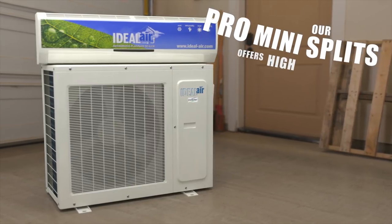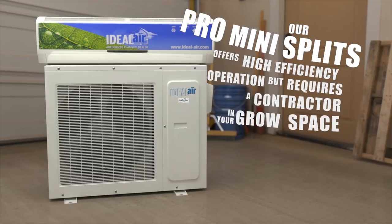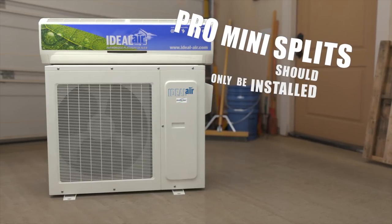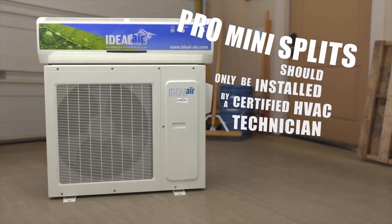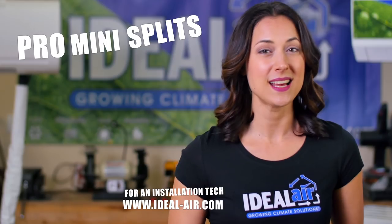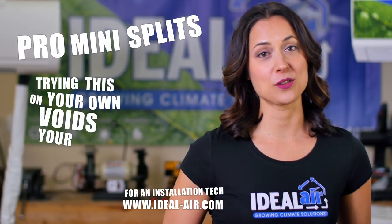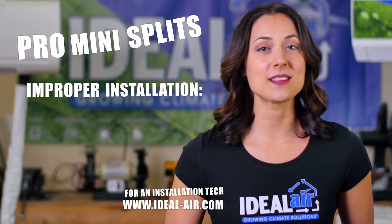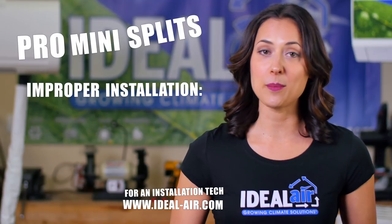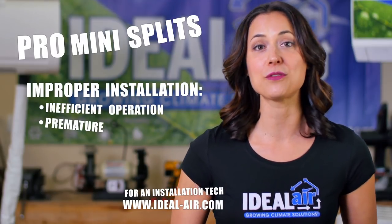Our Pro mini split offers high efficiency operation but does require a contractor in your grow space. These systems should only be installed by a certified HVAC technician with special tools and a detailed working knowledge of HVAC equipment. Plus, a bit of a bummer, trying this on your own without an installer voids your warranty. Improper installation of your Pro unit can result in a number of problems, including inefficient operation and even premature failure of your unit.